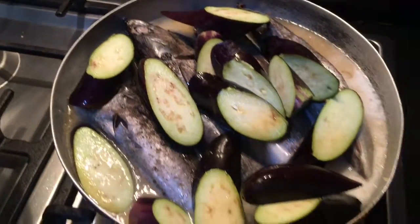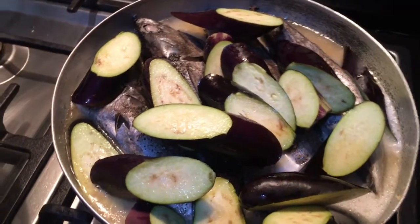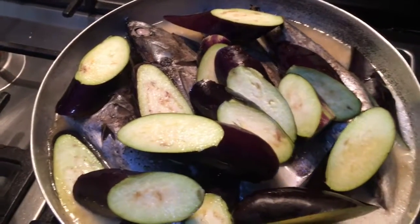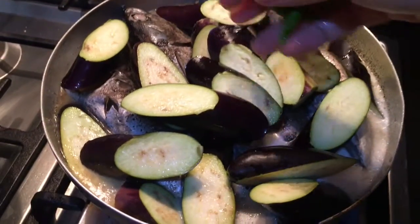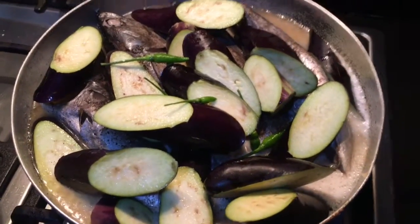Ilagay ko na yung asing mga tulingan. Ayan. So, ilagay ko na yung... Silig. Silig. Takpan.